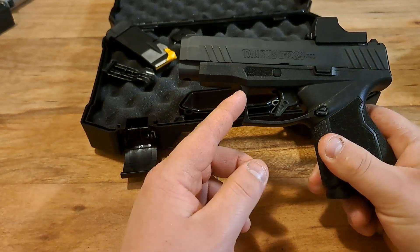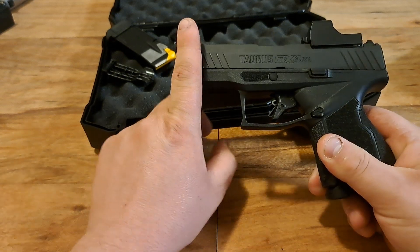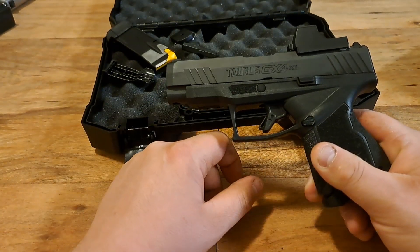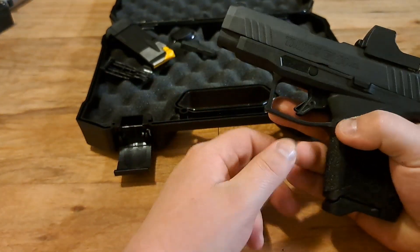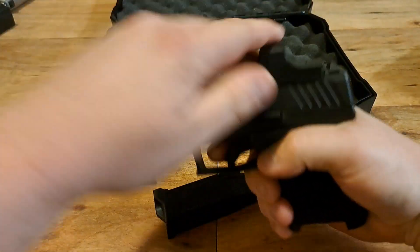The XL version extends the grip down here — the standard Taurus GX4 would stop right here. I decided on the XL because I like a bigger gun and it fits me better. I safety checked it — nothing in it, everything's good to go.